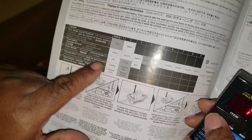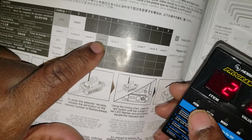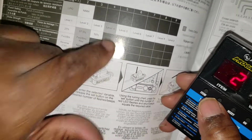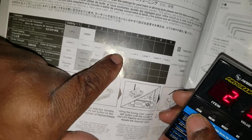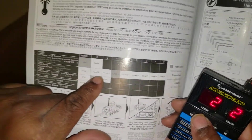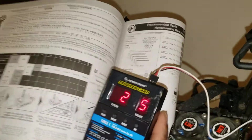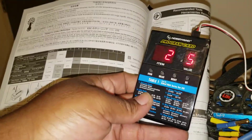Number two is punch — the factory setting is number four. For the Typhon, Outcast, and Notorious it might be different, but the Kraton is number four. I had mine set at five, but you can go up to six or even nine. I'm going to set it back: one, two, three, four — four is factory. I'll put mine at five.